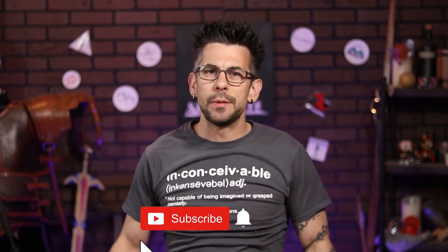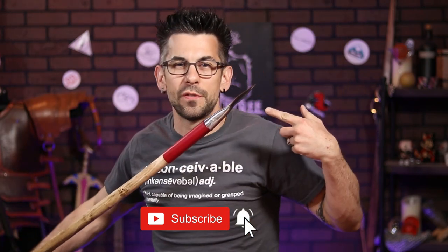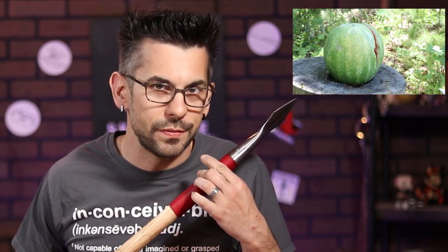Welcome to Skill Tree, where we learn how to do just about everything. On today's episode, I'm going to show you how to make a spear from scratch — and when I say from scratch, I mean from a tree in the forest and a tiny chunk of metal, to this pokey stick of death and ender of watermelons that you see before you. There's a lot going on with this project, so let's level up.